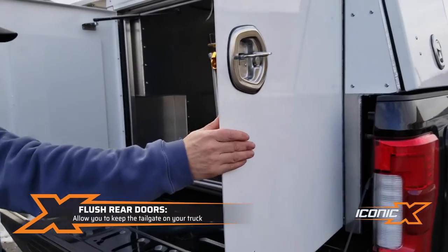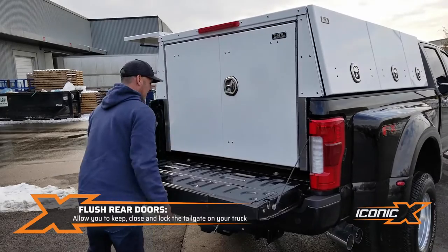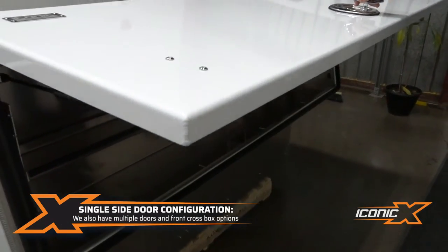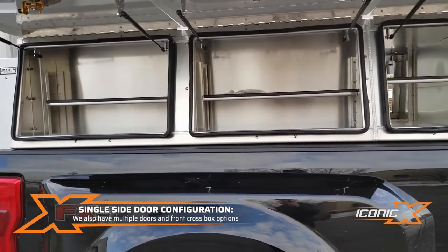This one has the back doors with the tailgate that closes, so you can kind of double lock. When you've got a key fob, you hit the lock button, walk away, and you can lock it up real nice. This one has one big side door. We have a lot of packs that have multiple side doors with divided compartments and a cross box feature that goes all the way through the front.